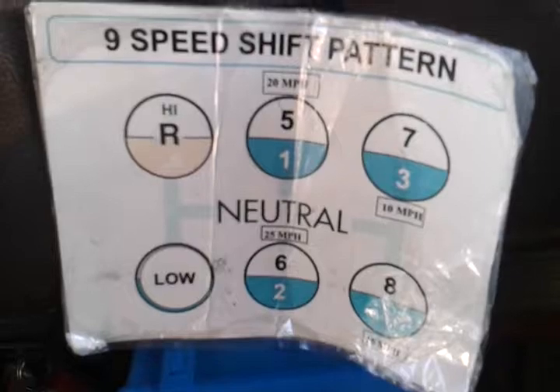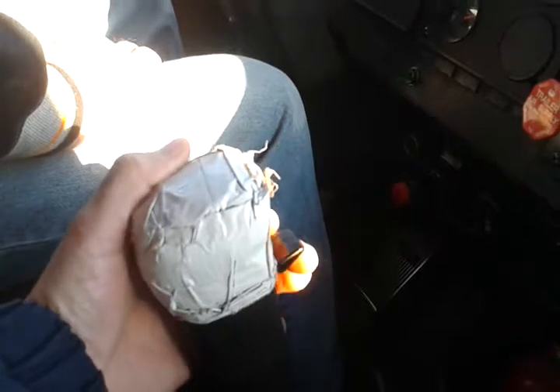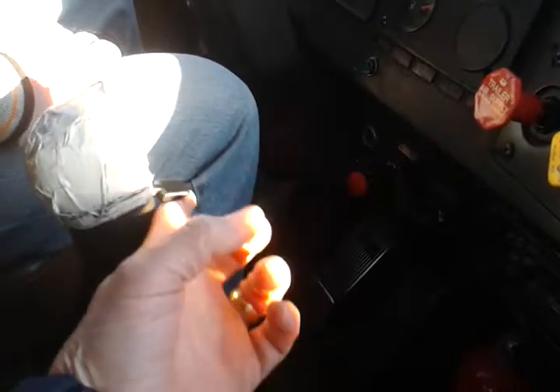High speed shift battery — you see it on the transmission. That's your range selector. I call that 'the button,' so you might call it something else. It's faster to say 'the button' rather than 'range selector.' Remember, down is low range, up is high range.